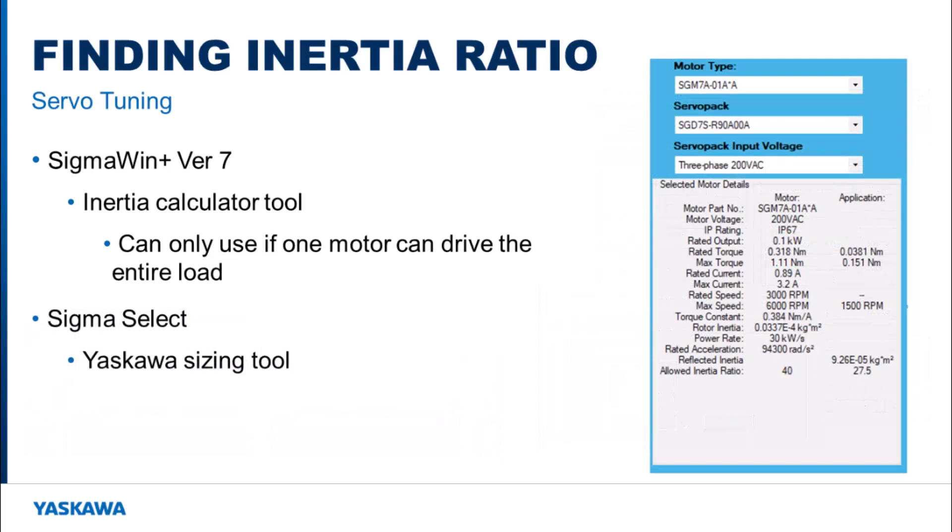Another option is to use Sigma Select. For most applications, Sigma Select is used to determine what motor is required to move the load for the application. There is no way to specify that two motors will be sharing the load, so to find the overall inertia ratio, you would apply the entire load to one motor. This gives you an estimated total load inertia ratio for the mechanism. You also want to make sure that the motor you will be using is selected. This method only gives an estimation of the total inertia ratio, so a percentage above 50% should be applied to each motor.